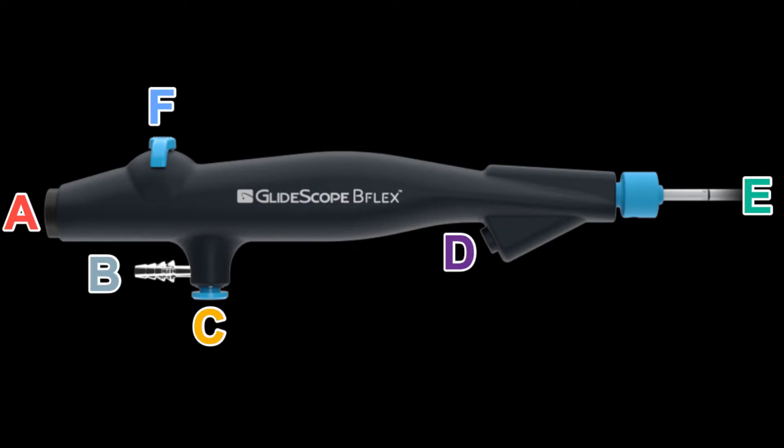Part E is the actual camera part of the bronchoscope. The proximal part of that cable has a blue end which attaches to the distal end of the handle. The scope allows for sliding over an endotracheal tube and accommodates most adult size endotracheal tubes greater than six millimeters in diameter — anything smaller will not be compatible. The distal end of the scope is movable, controlled by component F, and moves in a single plane: up, down, or left, right, depending on how you rotate the handle.